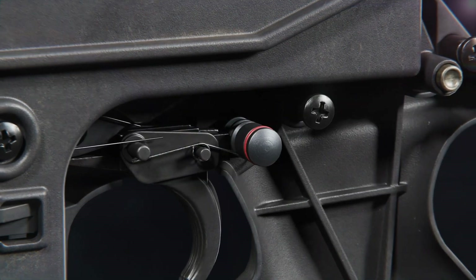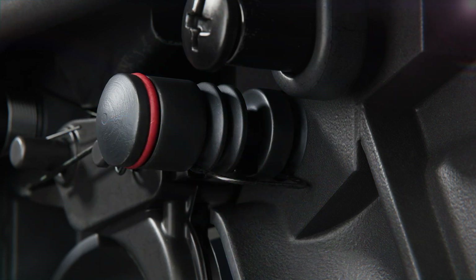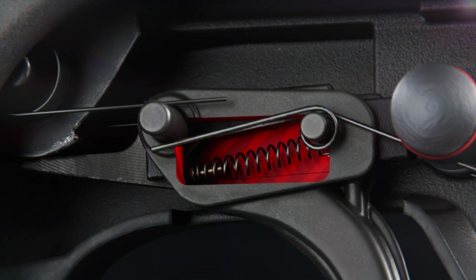By pushing the safety, a recess is cleared for the trigger block which permits trigger movement. As the trigger is pulled, the sear rotates. The sear spring adds additional force onto the hammer.